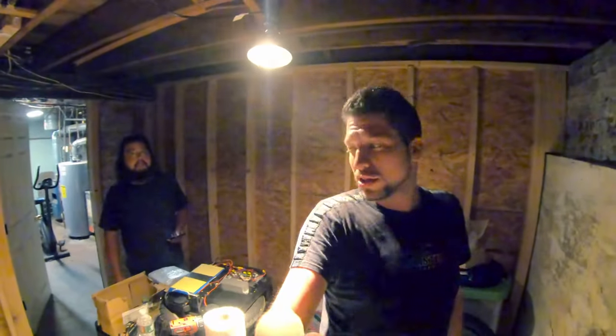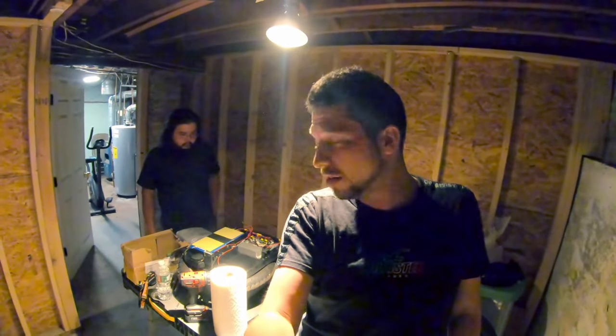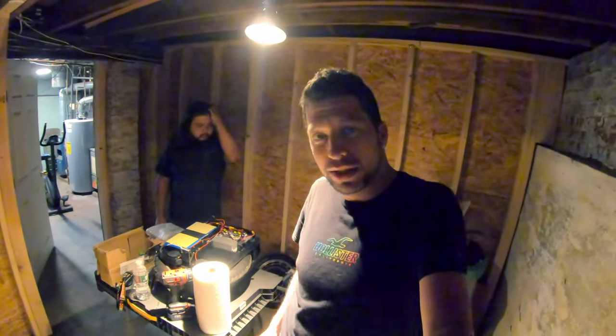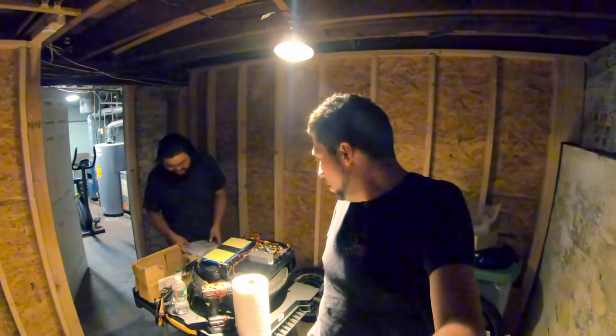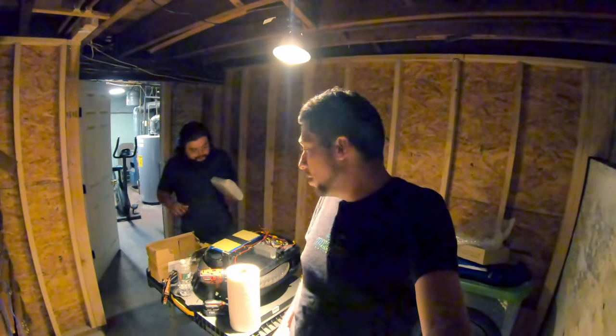Apologies if the lighting is not the best — this is my little dungeon workshop. I don't usually film down here. I normally do most of my maintenance outside where I get nice sunlight, but swapping a control board is more of an indoor job. I'll have my headlight on so hopefully you can see what's actually happening.